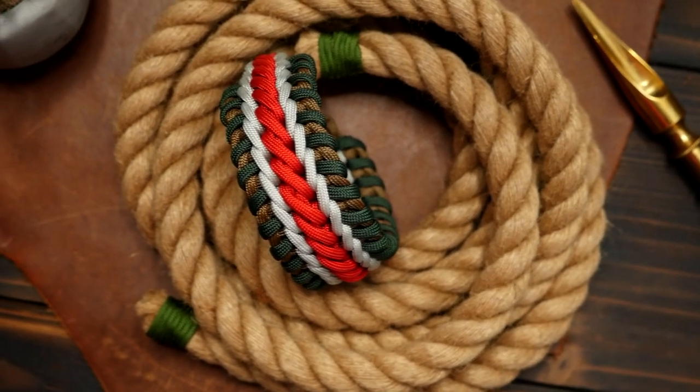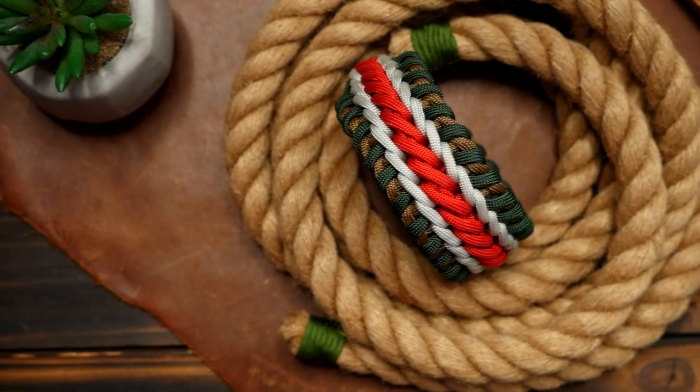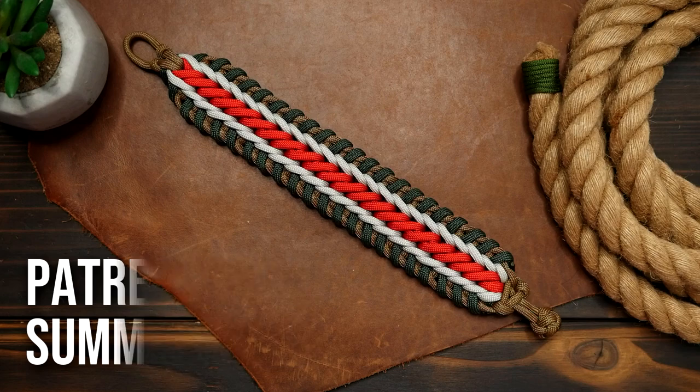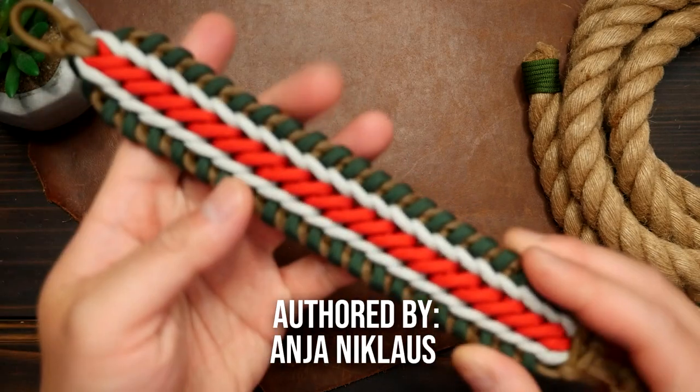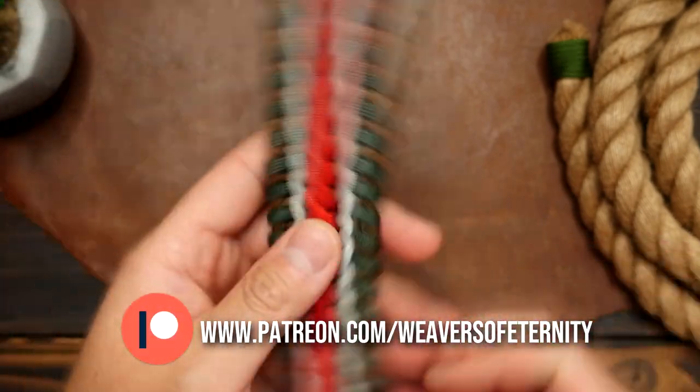Hey, what's going on weavers, Tim here again and this is the trailer for the Patreon exclusive video of the month. This month we did the Summer Crackers paracord bracelet. This is a really nice design with this red spiral accent down the middle and a secondary accent and the main weave on the outer edges.